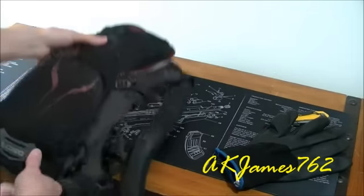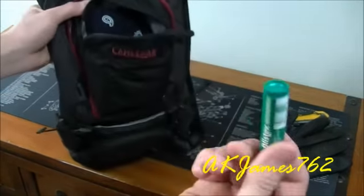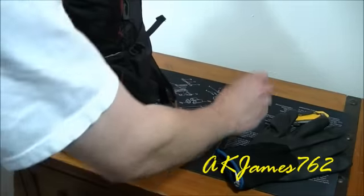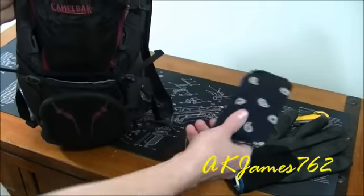Moving on to the top zippered compartment — got some chapstick. This past winter has been pretty cold, lips get chapped, so I carry chapstick. Got a bandana in there too. You never know when that could come in handy — get it wet, wrap it around your neck or your head, whatever.